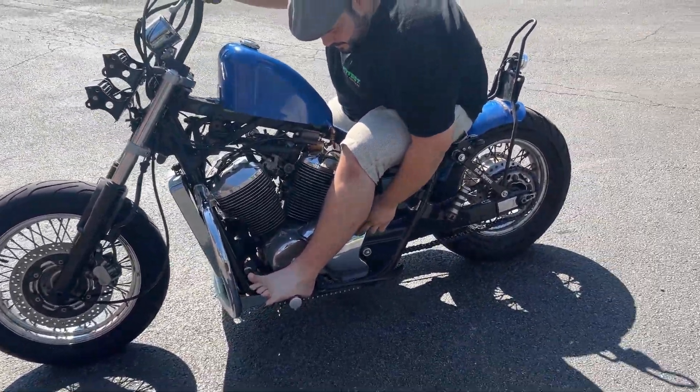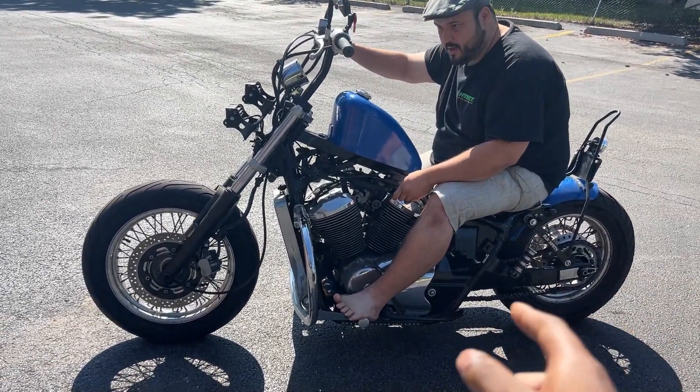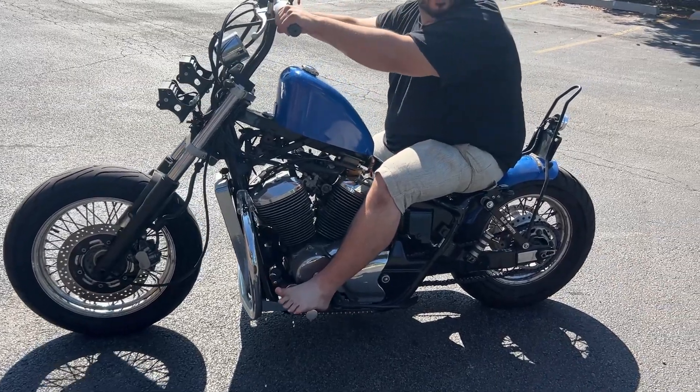I don't know what it is. And honestly, when I asked you about it, it wasn't doing it in the first gears. It was only in the fifth. Because I was only feeling it when I was doing what I was doing.